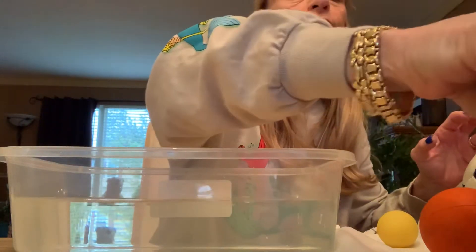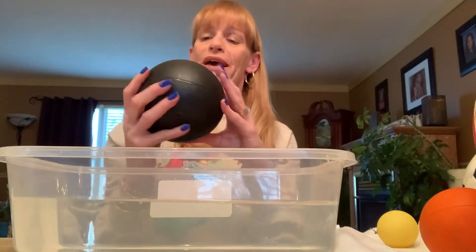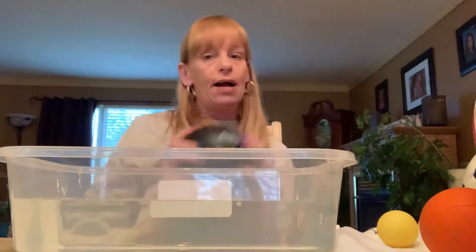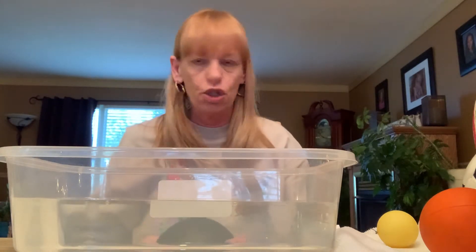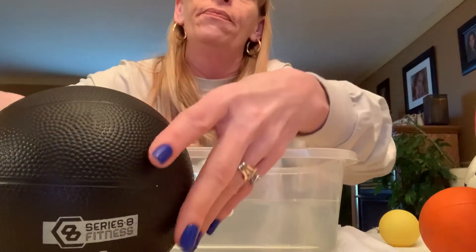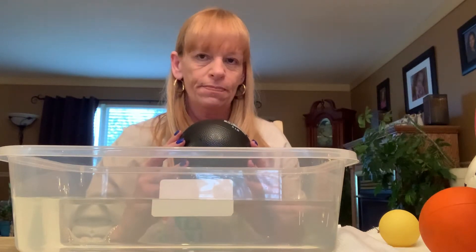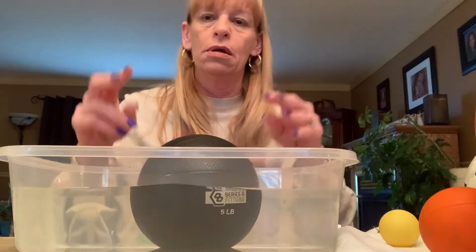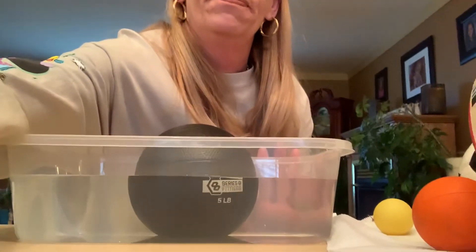Let's take a smaller ball. This one is heavy — it weighs five pounds. This is a weighted ball; you do exercises with it. I'm going to let you hear how it sounds on the table, but this ball definitely does not bounce — it's too heavy. Do you think this will sink or do you think it will float? I feel like it's going to sink. Sunk right away — can you see that? All the way to the bottom. That sunk.